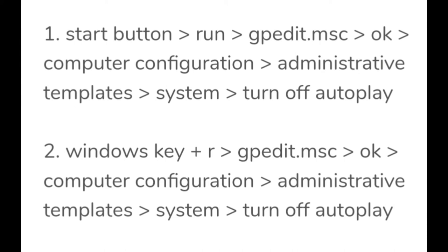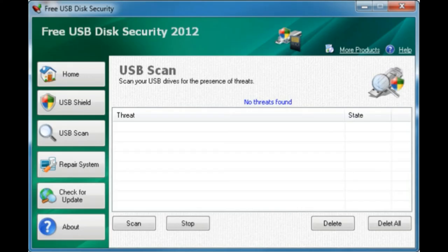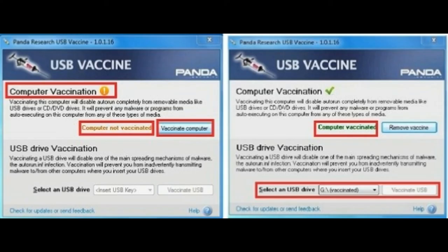This action may stop some attacks but not all. Use software like USB Security Panda, USB Vaccine, etc., which are designed to stop some of these attacks.